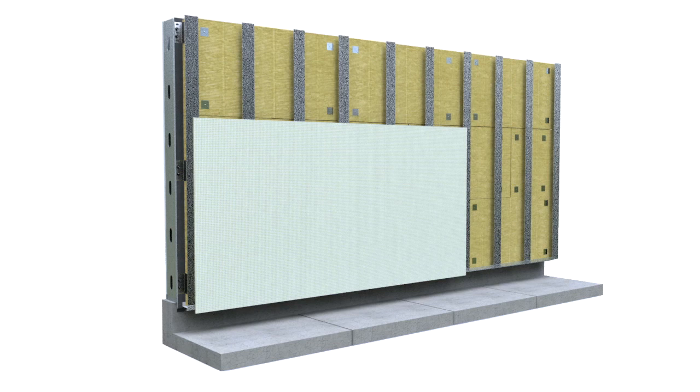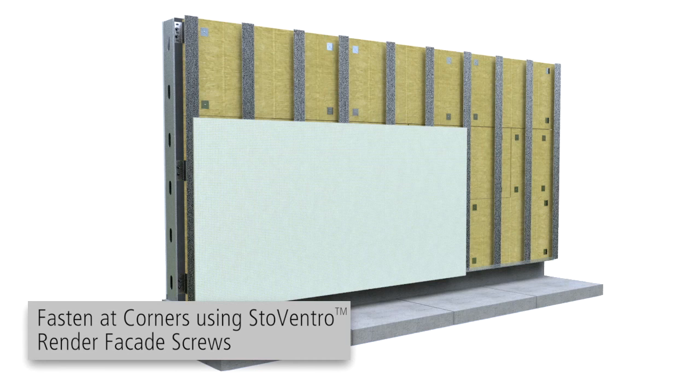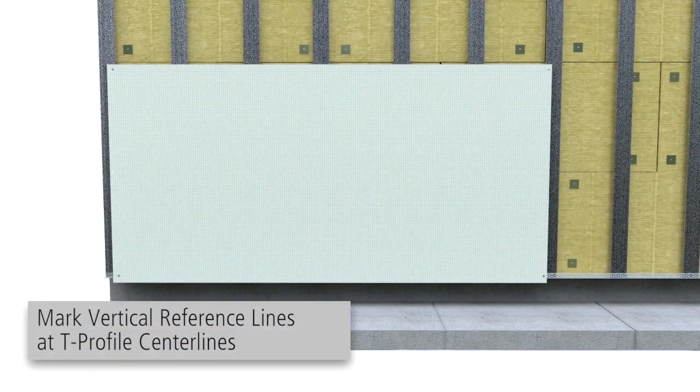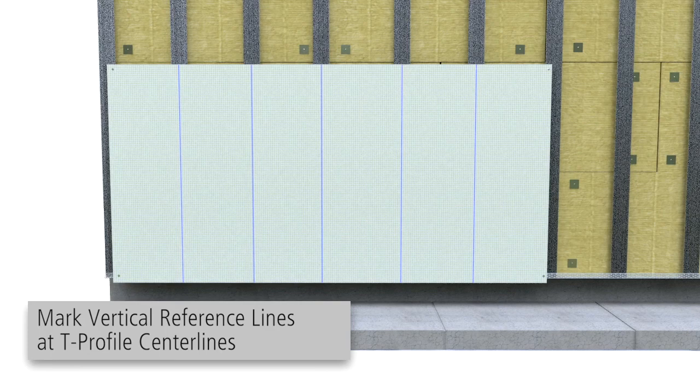Position, level and install the first Carrier Board. Fasten using Stowe Ventec Render Facade screws at each corner to hold in place. Mark a vertical reference line for the field fasteners at the center lines of the T-Profiles on the face of the Carrier Board.